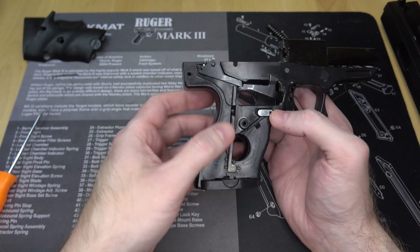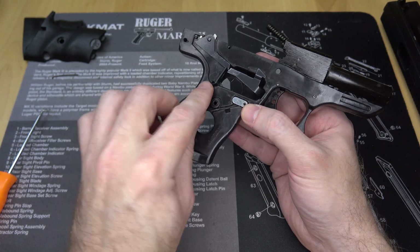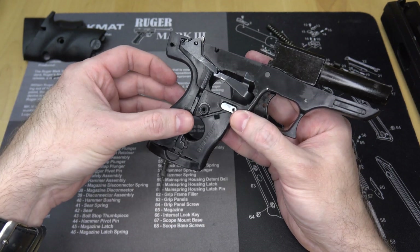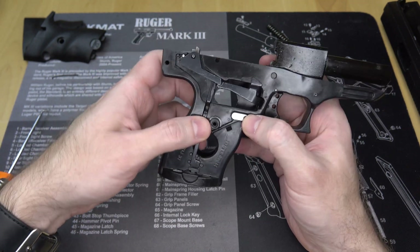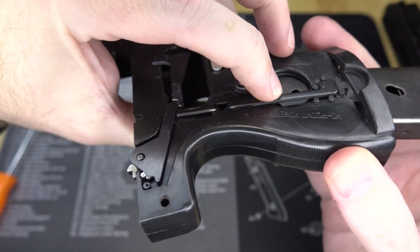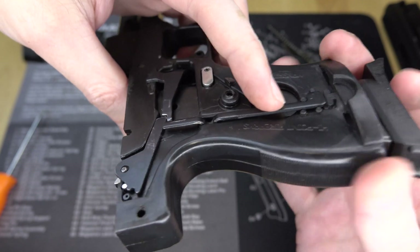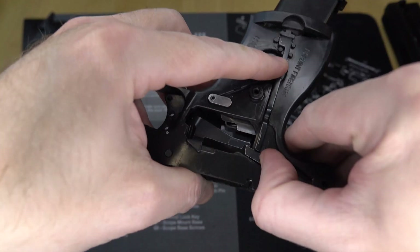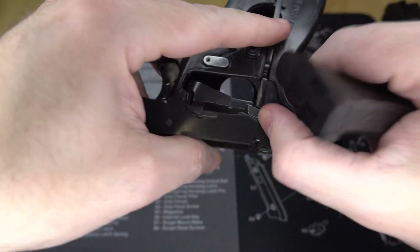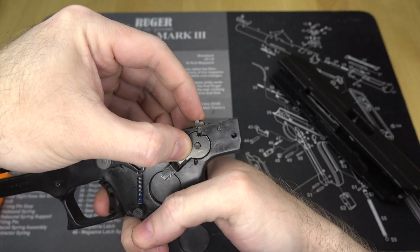Since we've got the grip panel off, we can also take a quick look at the magazine safety. This prevents the gun from firing unless a magazine is inserted. This bar rests in this slot and prevents this other bar — connected to the trigger — from moving downwards to release the striker and fire the gun. When a magazine is inserted, it hits the large bulge in this bar, pushing it away from the trigger bar thing and allowing it to move. The funny thing is that this bar isn't necessary for the gun to function — it only interferes with the trigger when there's no magazine inserted.